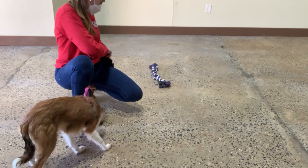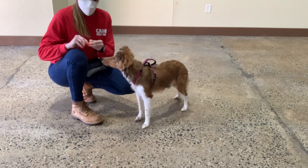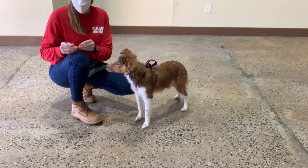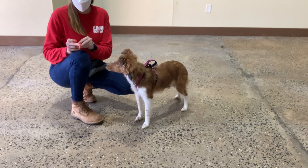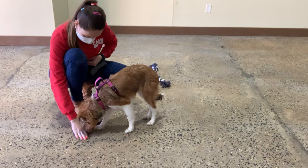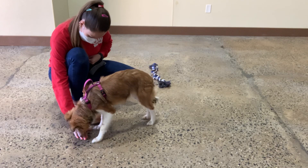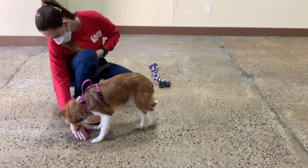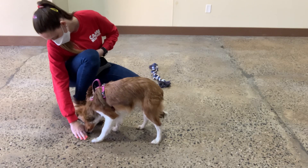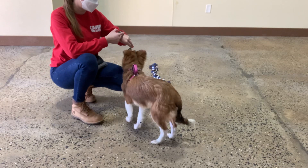Making sure she wasn't going for it. You're very gentle — I appreciate that. It's important not to give her the leave-it treat, so we create a clear boundary when we ask her to leave something. Yes. Good. We're just going to keep practicing this for a bit before throwing in the command.